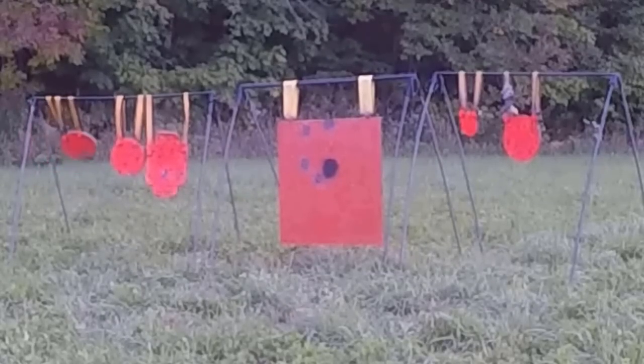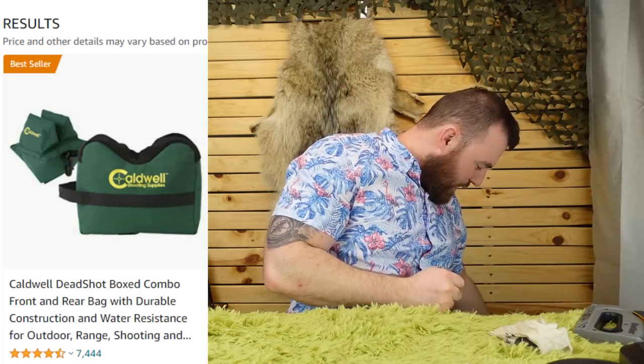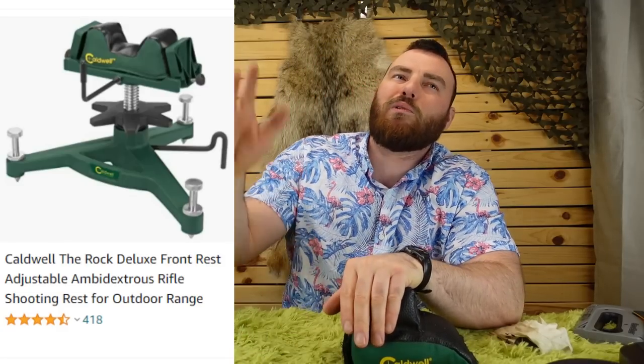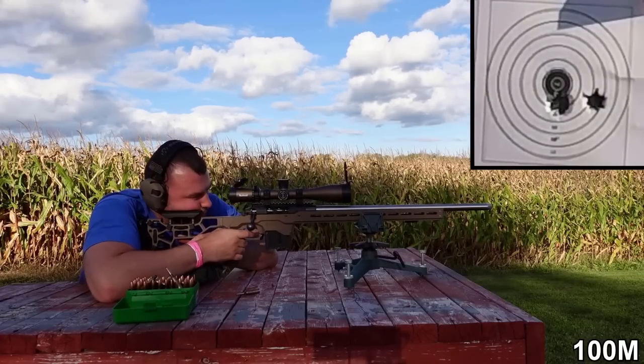Next, you're going to want shooting bags. For a beginner, something like the Caldwell kit is going to be fine. After years of use it will wear out, and you may want to upgrade to something like a front riser bag — the Caldwell The Rock — which is really nice. You can adjust the front up and down. I really do like it and have been using it lately.